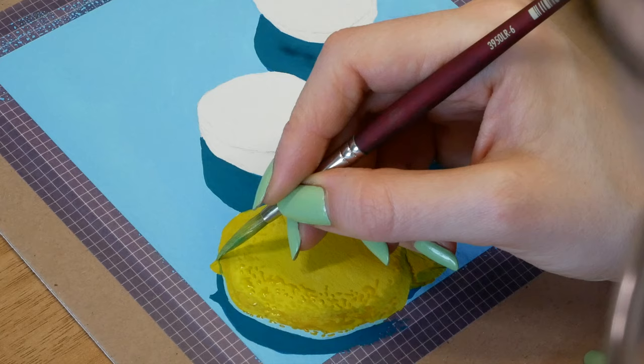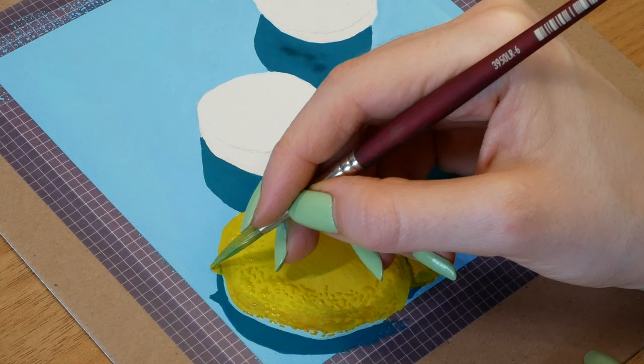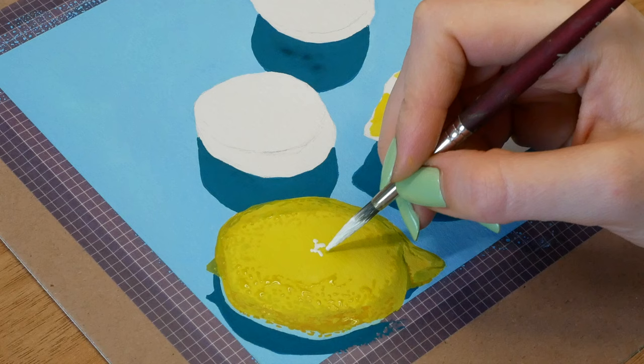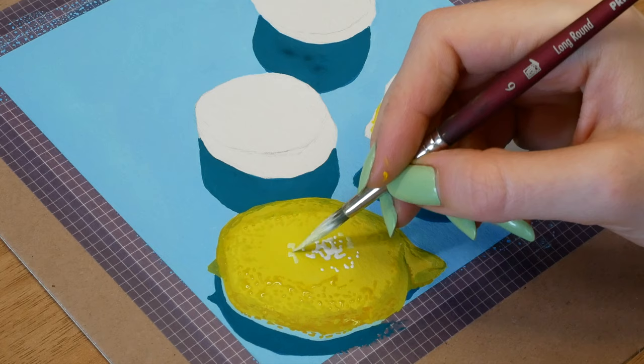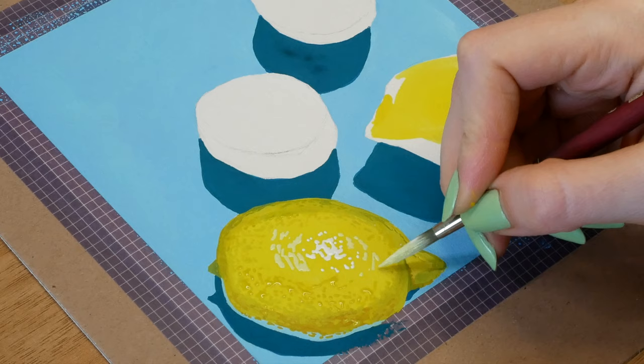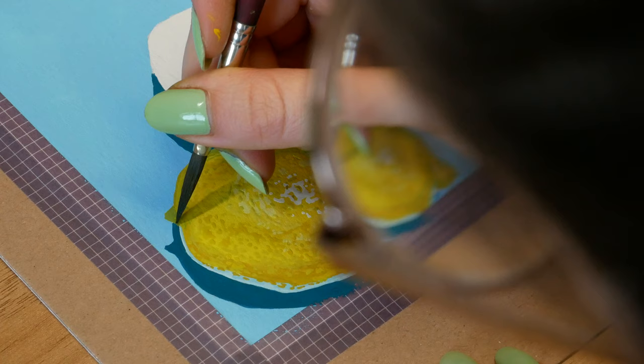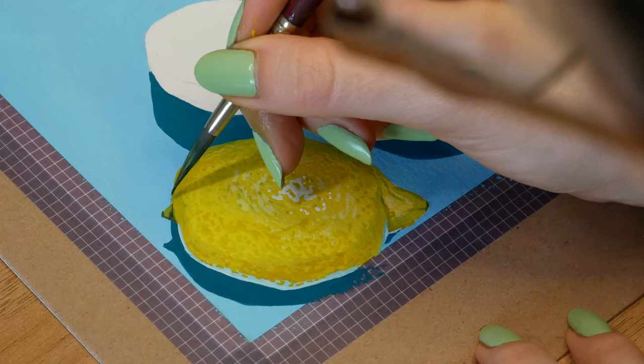If you love creating art in any form, you've probably experienced art block before — that feeling where something stops you from picking up your materials and creating. Before I started to take my art more seriously and want it to be my career, when art block came I would just stop doing art for ages, maybe weeks or months, until I got the urge or inspiration to create again. But in the past year I've wanted to take my art more seriously and make it the center of my life rather than just a hobby.